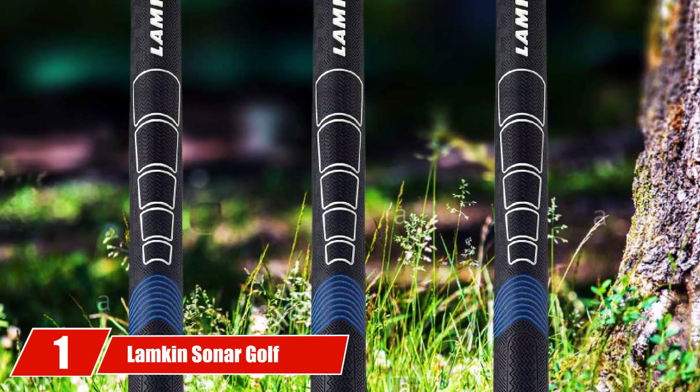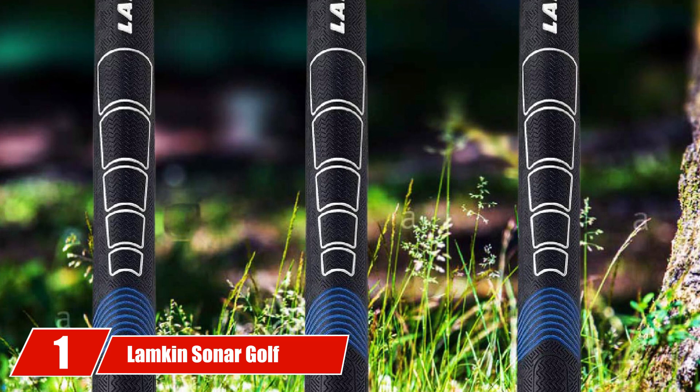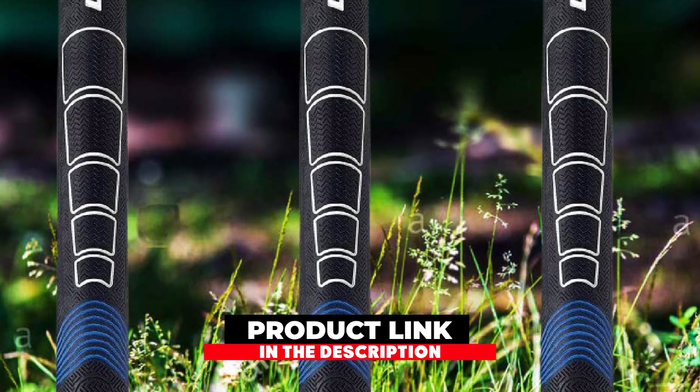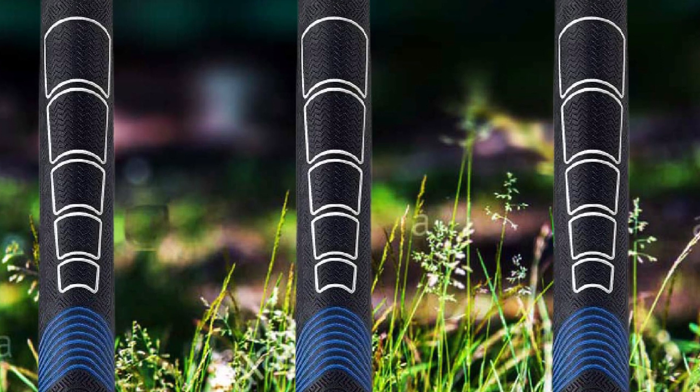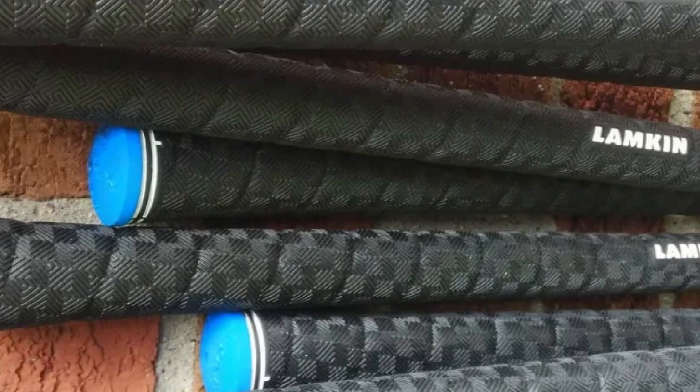At the first position of our list, we have Lampkin Sonar Golf Grips. The new kit on the block, Sonar from Lampkin, features some new technologies. They are claimed to be super tacky, with a great response from hitting the ball. While not tour-proven like the Golf Prides, they are still worth a look.